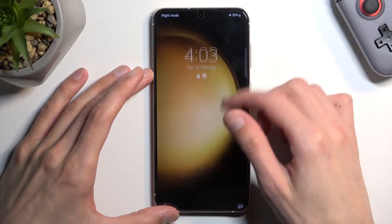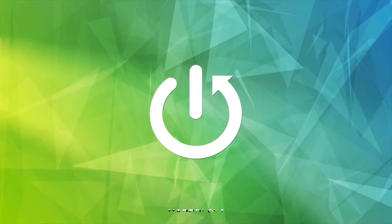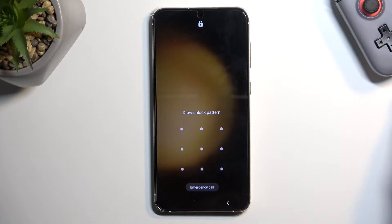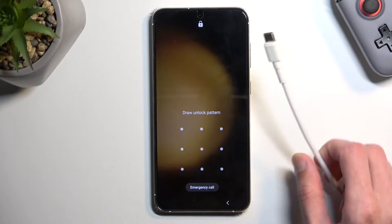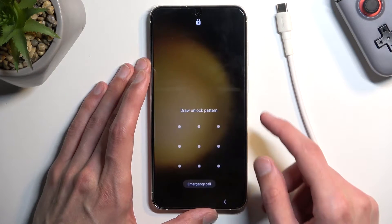Welcome. This is a Samsung Galaxy S23 Plus and today I'll show you how you can put this phone into recovery mode. For this you'll need a cable that is plugged into your computer. I have one prepared just for this right over here and we can start off by turning off our phone.